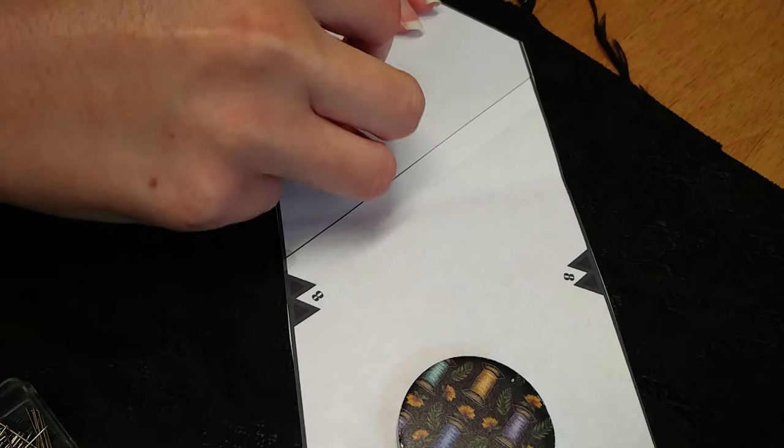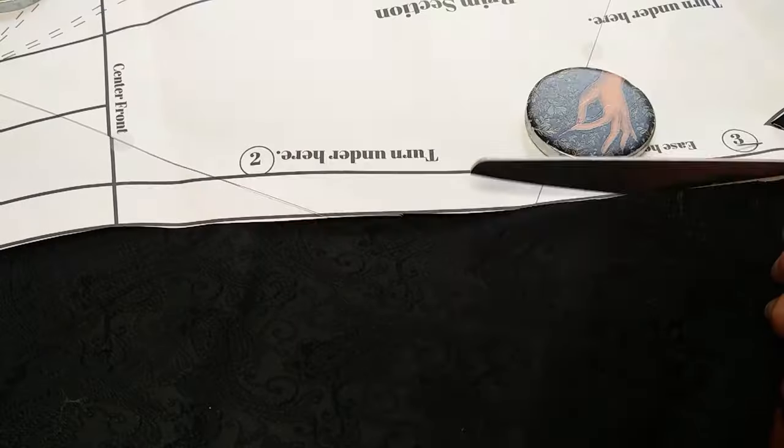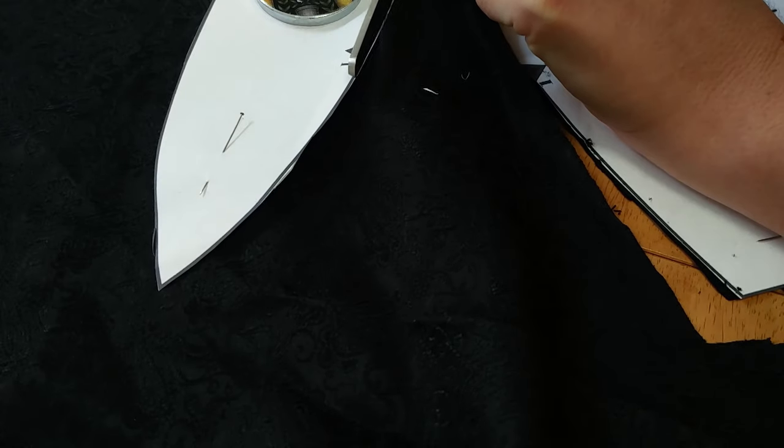I used a scrap of fabric from my stash, as this pattern only needed three quarters of a yard of fabric according to the pattern, or 70 centimetres. This black brocade I originally used for an 1870s dress and I've been holding on to it for years knowing it would one day come in useful — and I was right.